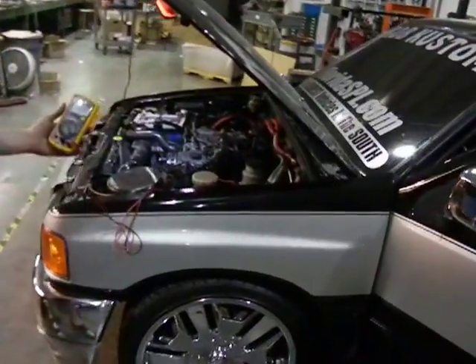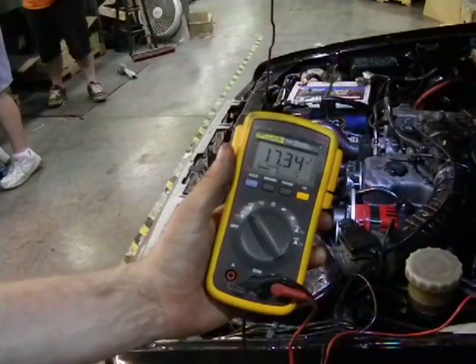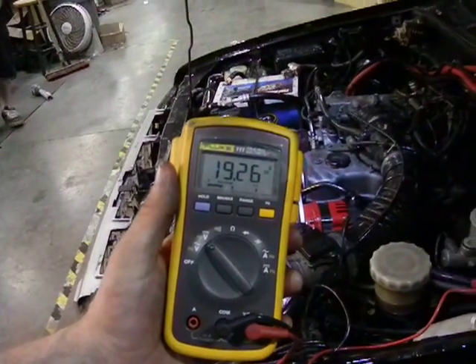Check out the voltage up here. Almost wants to bog the motor down now with three on there, but it kicks the RPMs up — gets it up to about 19.2 that fast.